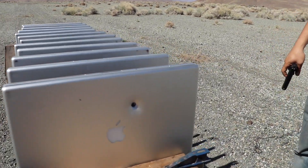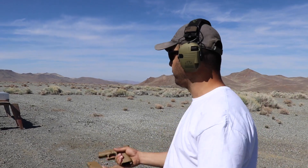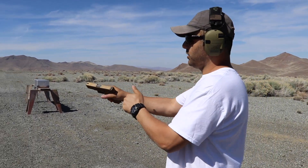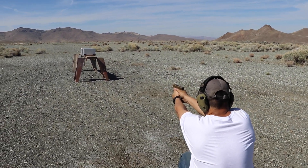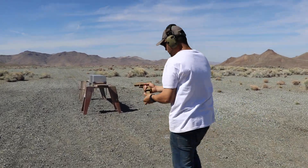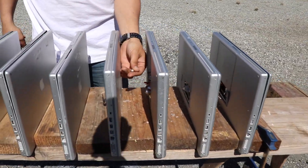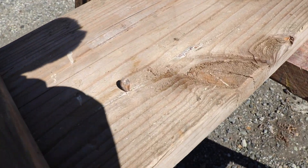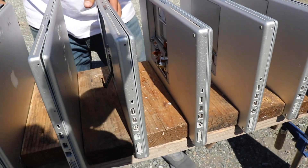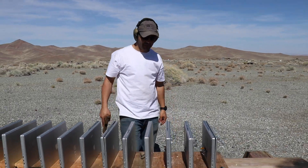I'm not gonna mess with opening them right now because I'll mess up the setting. Next caliber is gonna be the 9mm 115 grain full metal jacket. Jasper, you ready? Using a Glock 19x. Clear. Went through the first one, second one, third one, fourth — it took four or five of these to stop the 9mm.